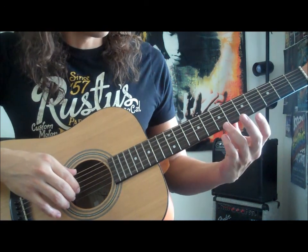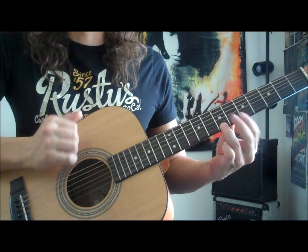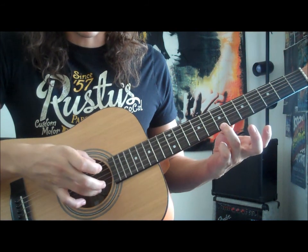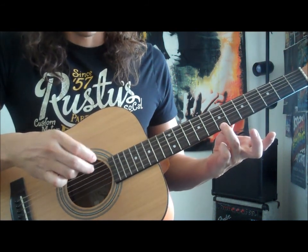For this one we're gonna put our third finger on the seventh fret of the high E, and we're gonna be using on the right hand the thumb on the low E. With the third finger on the high E, we're gonna be playing those two notes together.